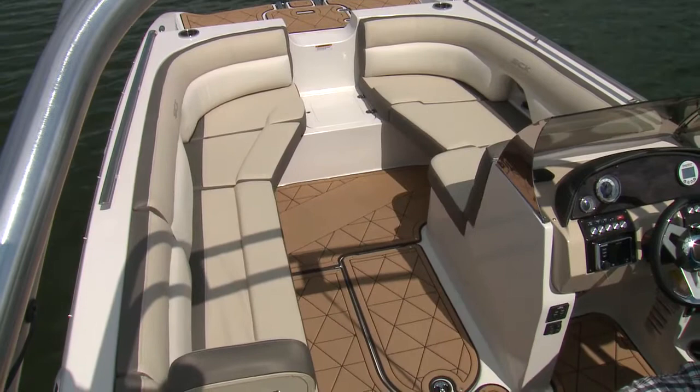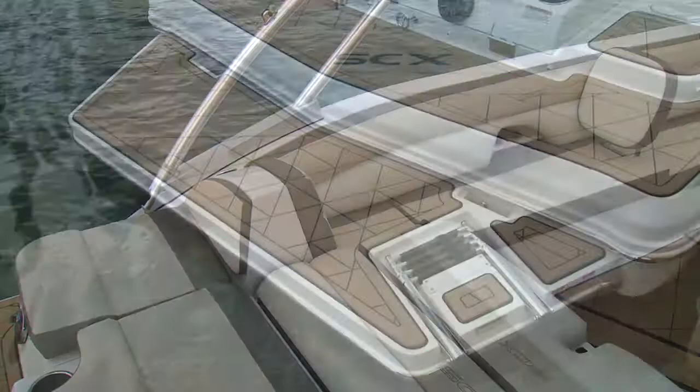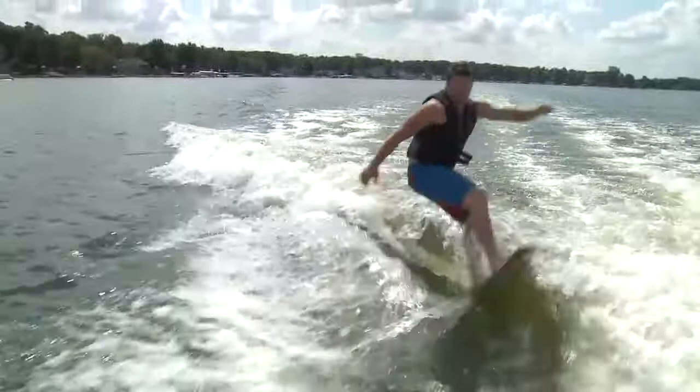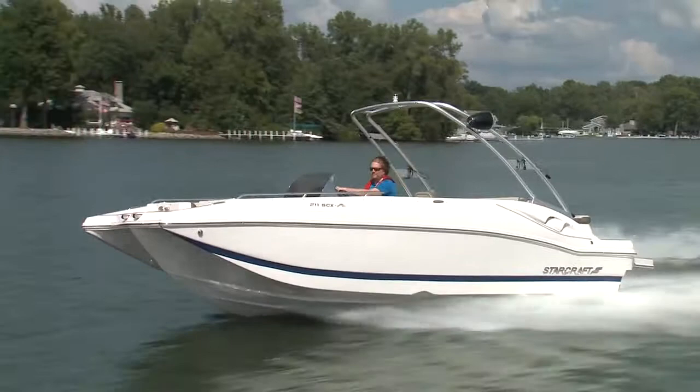You have tons of storage throughout, and integral to any water lover — not just surfers — you have a multi-level swim platform and transom lounge. This truly is a family deck boat with the traditional handling of a stern drive versus an inboard, which is difficult to handle at slow speeds, especially docking. And you get that great, truly surfable wave. This is a true win-win. You're not sacrificing anything, and you're getting a little bit of the best of everything.